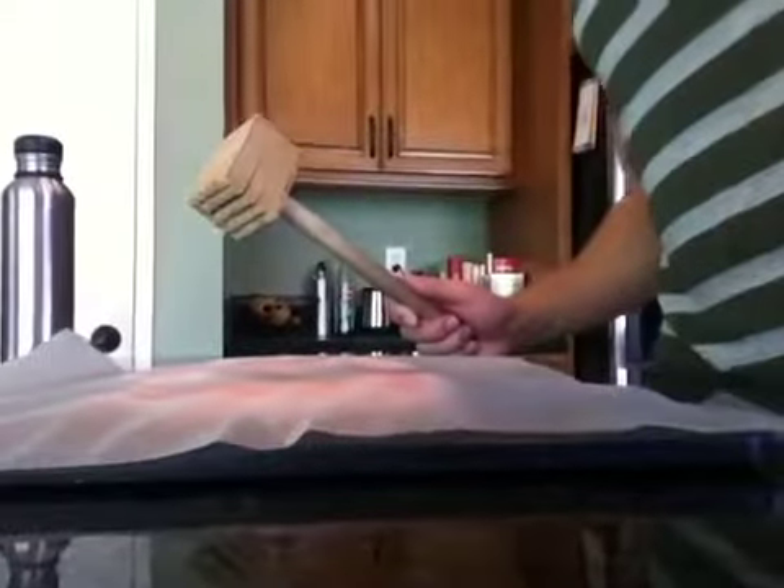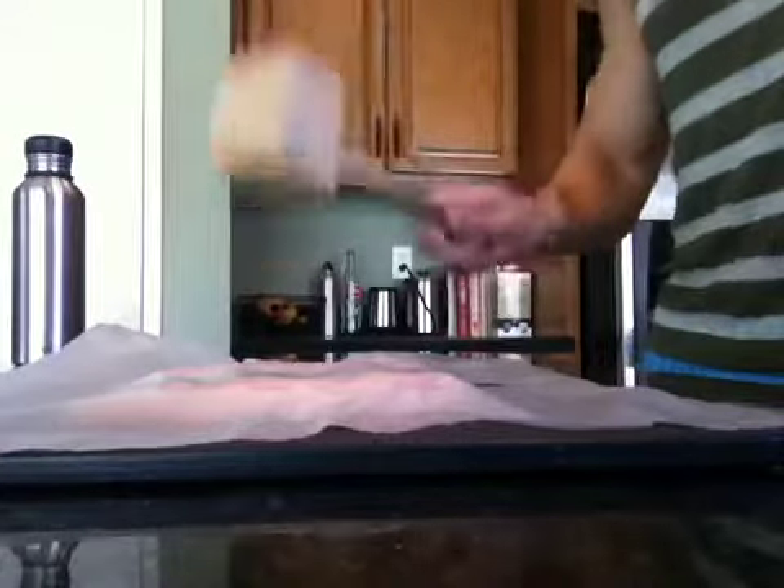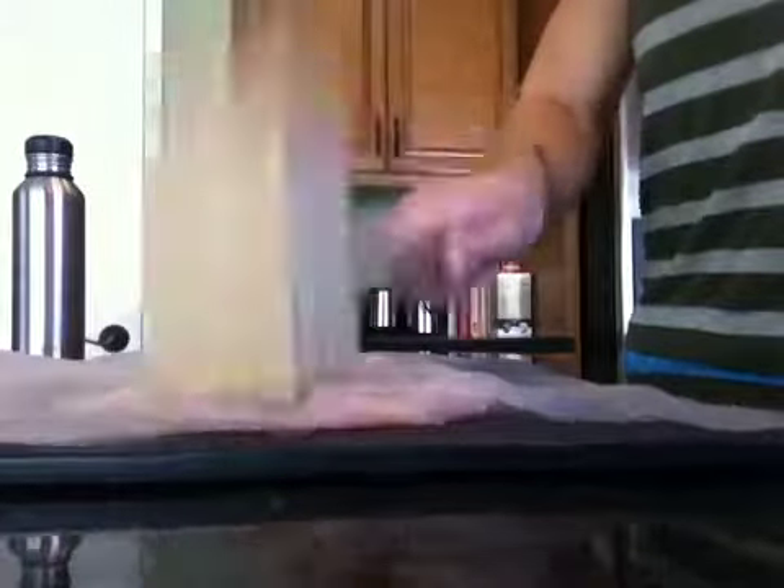So, what you do is, you beat the chicken and you smash it until it's super flat. As you can see — bam — just owned that chicken. Basically, you beat it until it's pretty thin. You can flip it over and do it again. That's what I'm going to do here in a second.